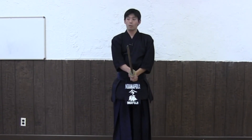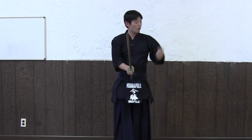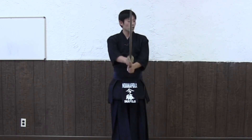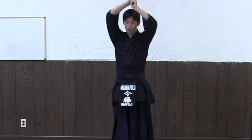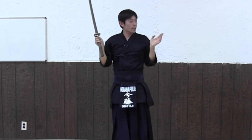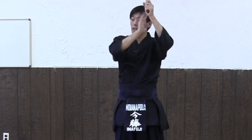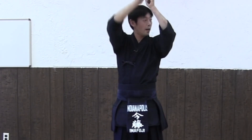Make sure you're in good position. Now Uchi Tachi — Uchi Tachi is this side, the teacher side. Take a little step forward onto the left foot. It should be straight, so your left foot, left eye, and left hand should be on the same line.